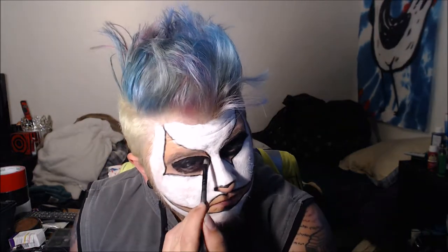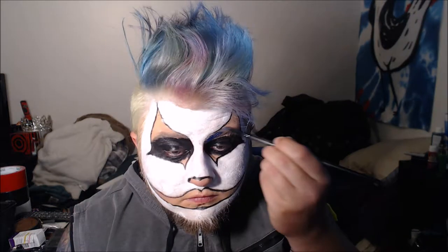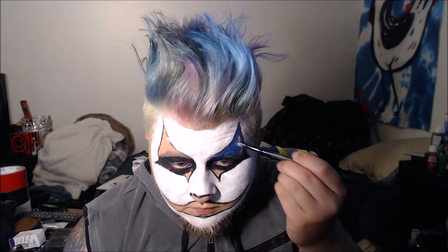I wanted to start with something cool for the 31 days of Halloween, even though mine turned out a little bit better than his — I ended up not liking the smudging I did on his. Now I'm taking some dark blue water activated paint and painting in the rest of the eye area.